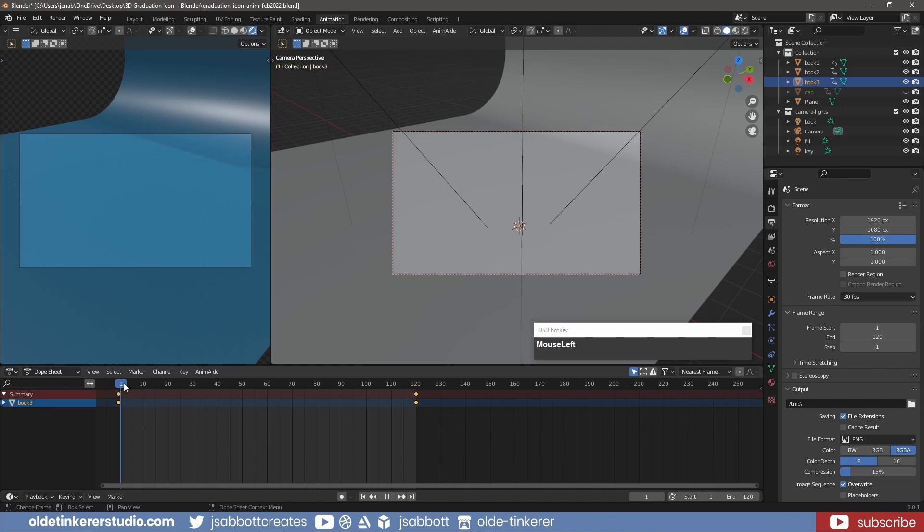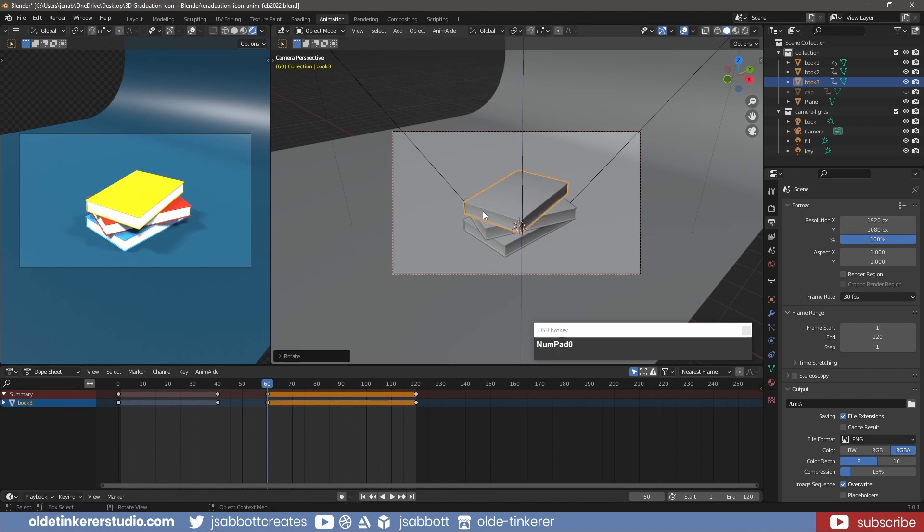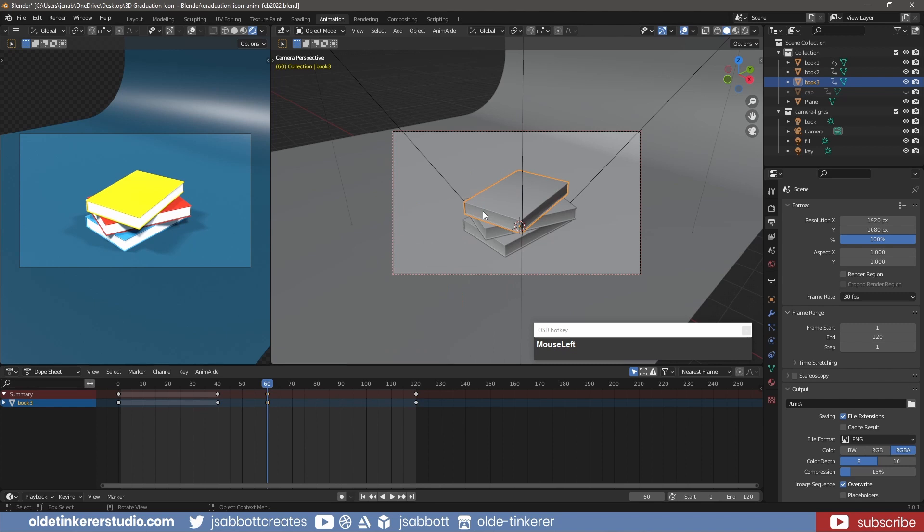Copy the keyframes from frame 0 for the book onto frame 40. Copy the keyframes from frame 120 for the book onto frame 60. On frame 60, rotate the book 360 degrees around the Z-axis and add a key for location, rotation, and scale. Copy the keyframes from frame 60 onto frame 119.